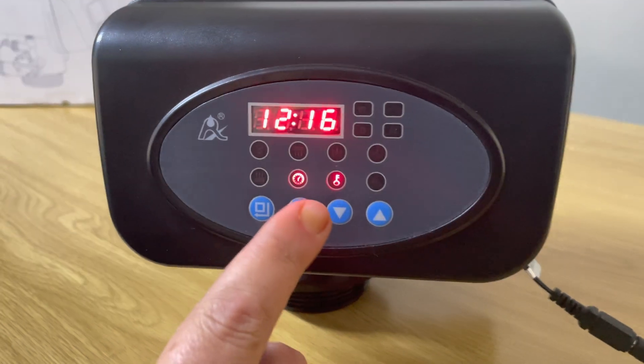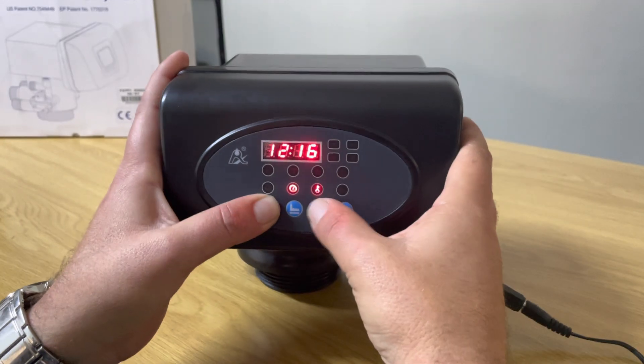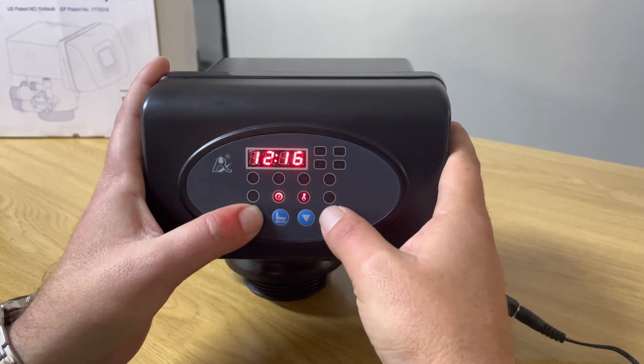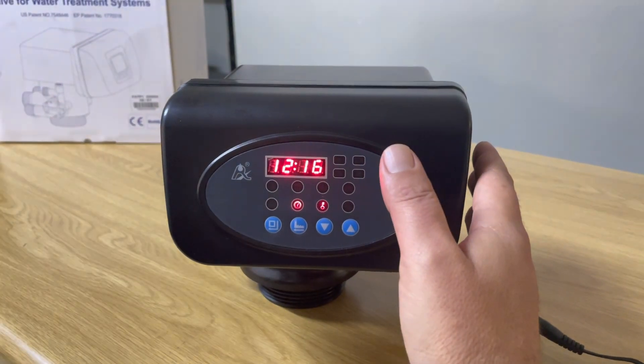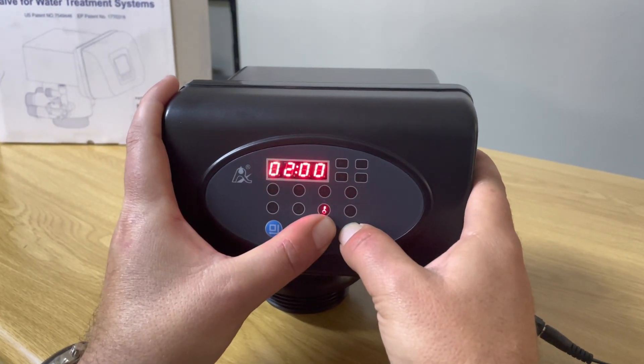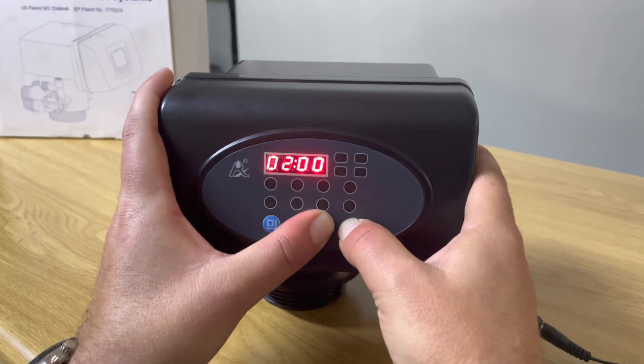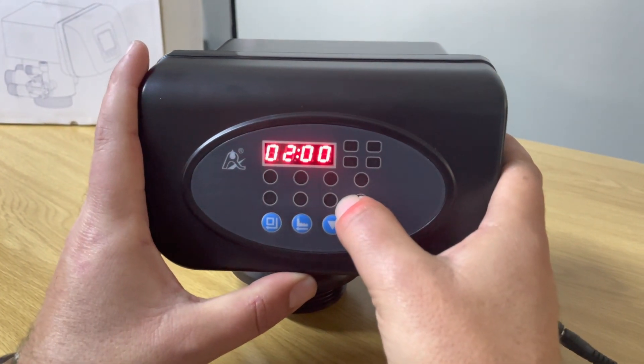Now what we want to do is unlock the head, because currently we cannot change any settings. This is also to prevent people who don't know how to use the head from changing any settings. To unlock it, we press and hold the up and down arrow keys together — you'll hear a beep again and you'll see the little key light is now off.